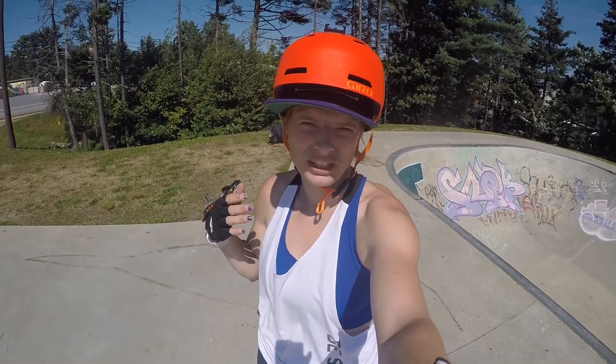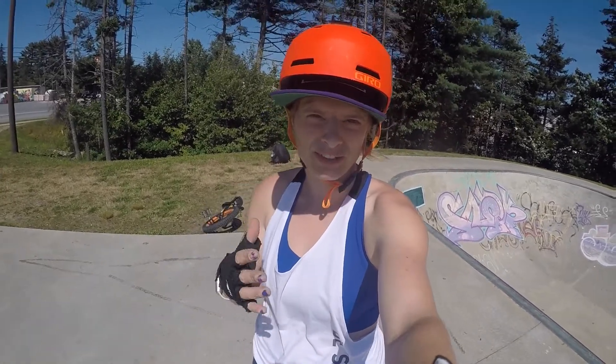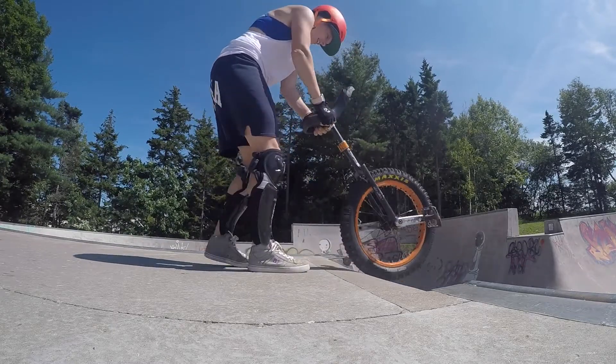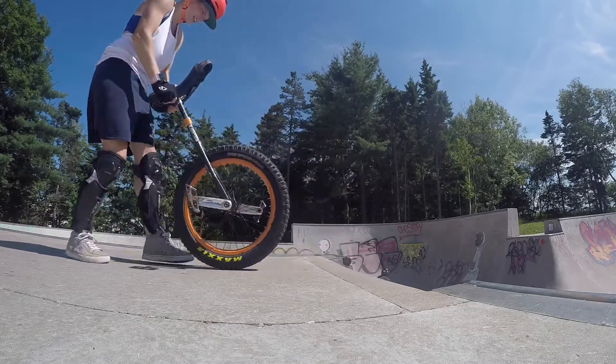So the first step to dropping in on a unicycle is you're going to make sure your pedals are lined up. If you know how to ride up to the edge and line your feet up that way, then you can do that. But this is just how I line my feet up.